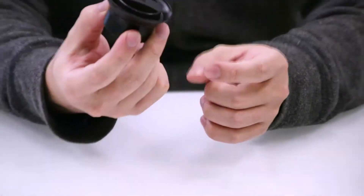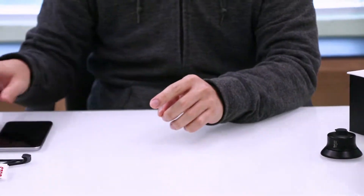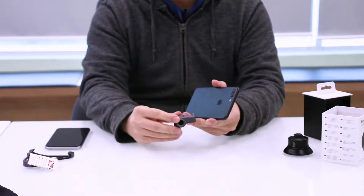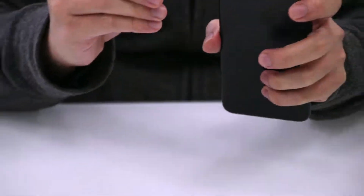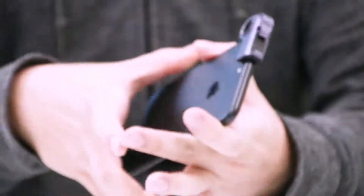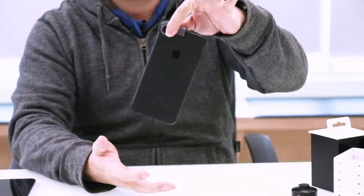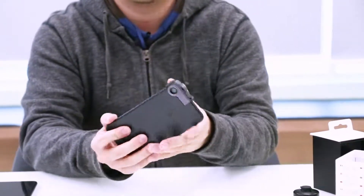Now let me show you what this looks like fitted on an iPhone. For this particular one, I'll be using an iPhone 7 Plus, and as we mentioned, this is the ExoLens Edge. The Edge works like this — all you have to do is just slip it onto the phone and slide it in. It is very tight to ensure that once it's on your phone, it is very sturdy. I'm shaking it about and the phone is not falling off.